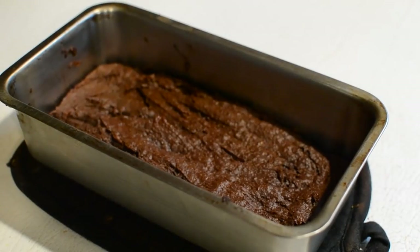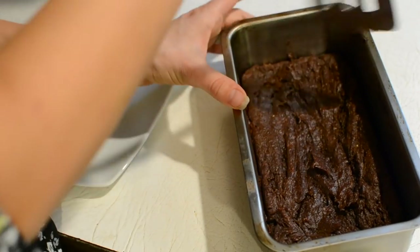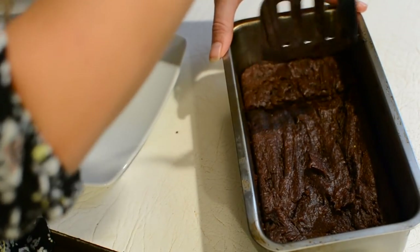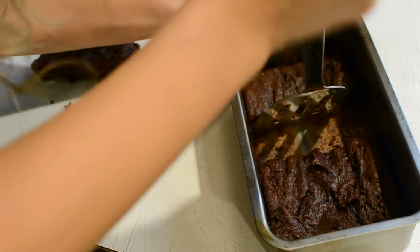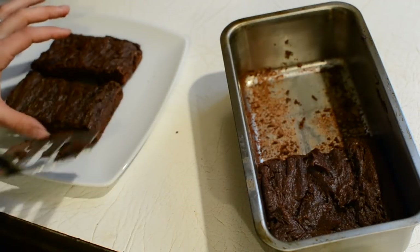And here's what it looks like whenever it's done. After you let it cool for a couple of minutes, it's pretty good to start removing from the pan. I find it comes out fairly easily and it cuts up just like normal brownies would. This batch makes about eight small brownies or so, but you could have just four big ones if you wanted, or even smaller ones too.